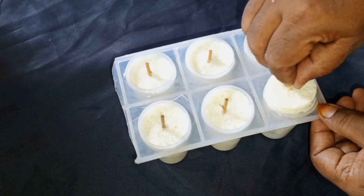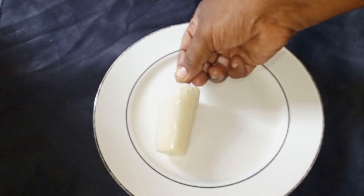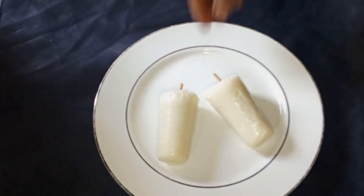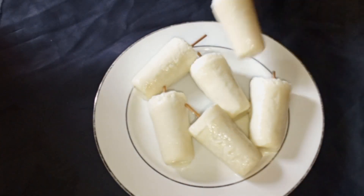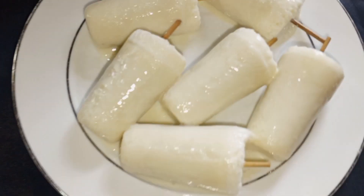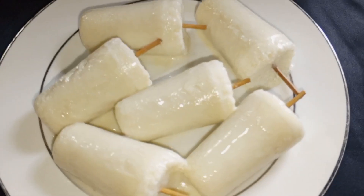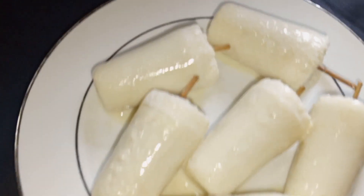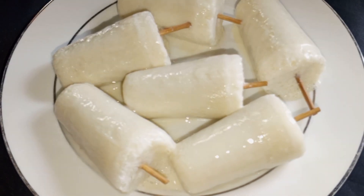It takes about three to four seconds to rotate it well. There are many reasons to keep it here. Now you can see how to make this at home and enjoy eating it.